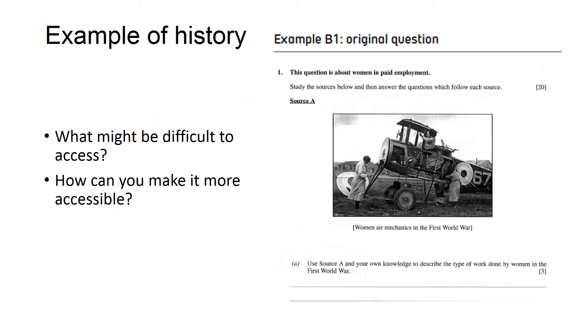Here's an example from a history exam paper. Just think about what might be difficult to access and how you might make it more accessible.